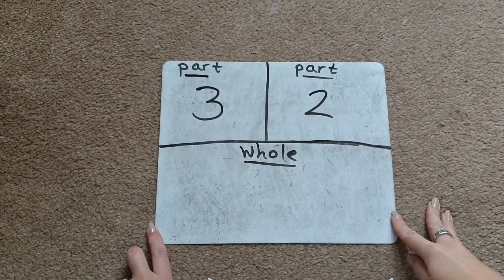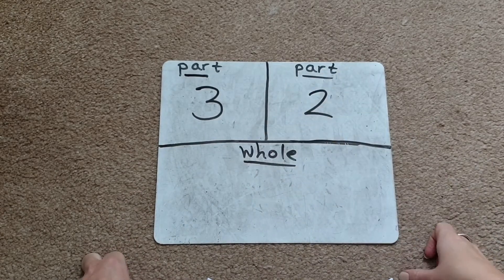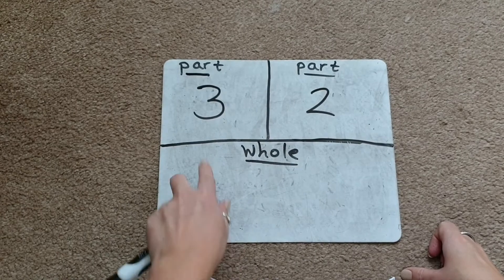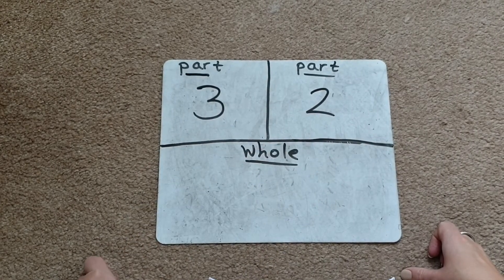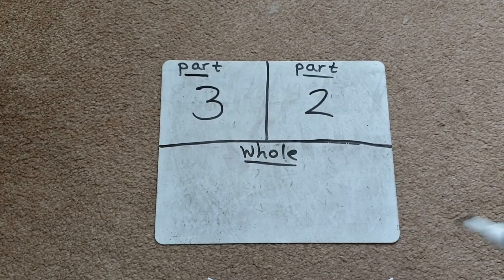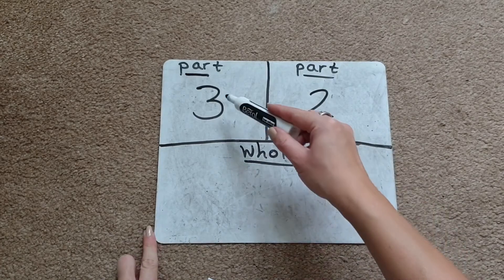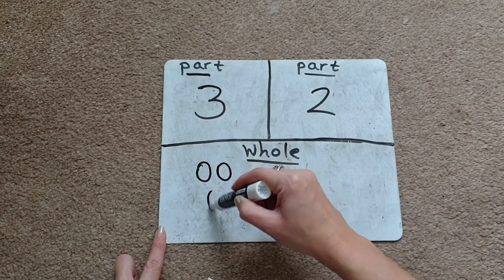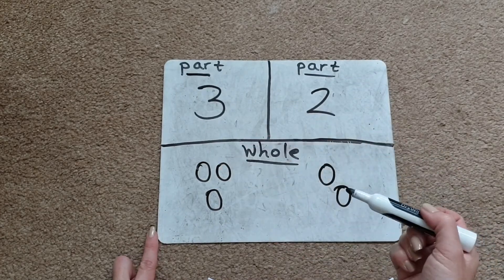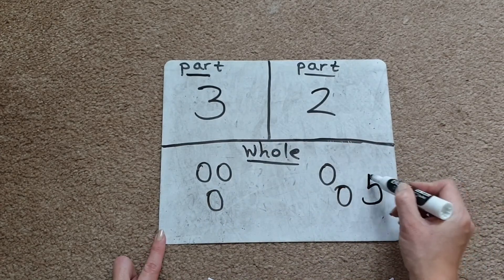Another variation of using the part-part-whole model to teach addition is to write the numbers directly into the two parts instead of drawing pictures. The children then have to figure out what to draw or what materials to use — they can place counters in each part or draw a picture. It lets them explore what works best for them. For example, with three and two as our parts, they draw three circles in one section and two in the other, then count them all together: one, two, three, four, five. They can write their answer in the whole box at the bottom.